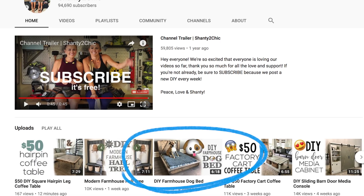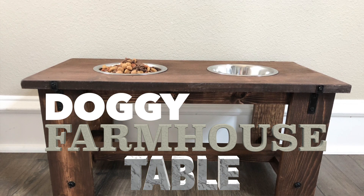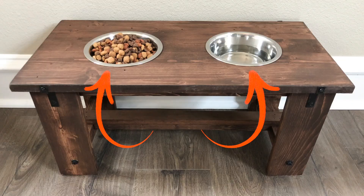Y'all know that we love our dogs almost as much as we love our kids. We just built a doggy farmhouse bed. A dog's got to sleep and a dog's got to eat, so we're going to build a doggy farmhouse table — not just any farmhouse table. This one's going to hold dog bowls.